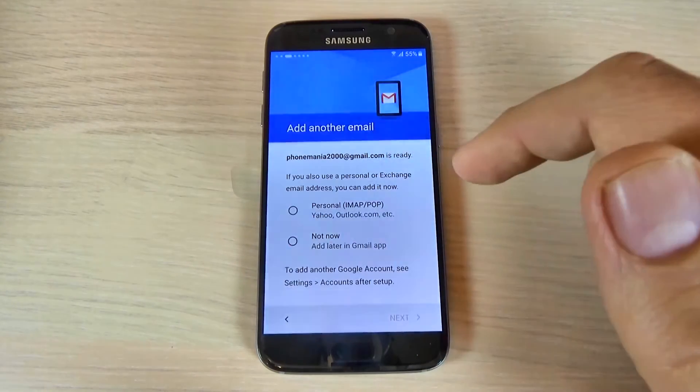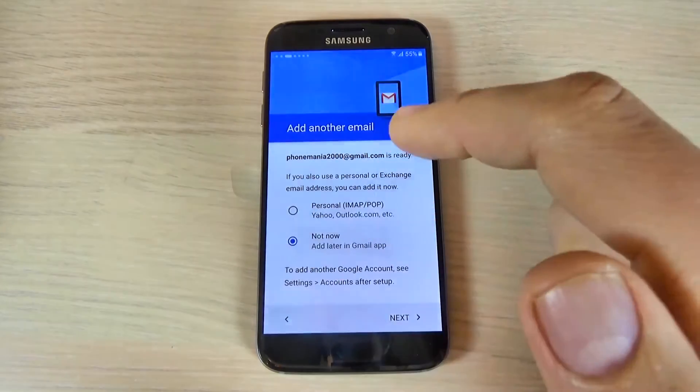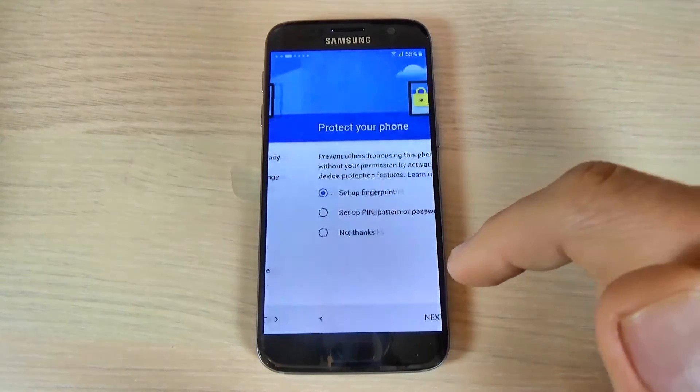Now you can add another email. I will hit 'Not now' and hit next.